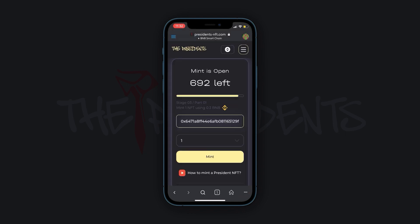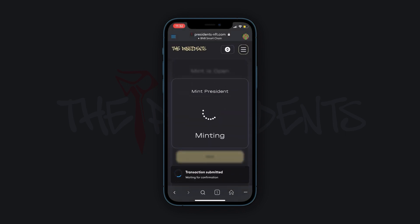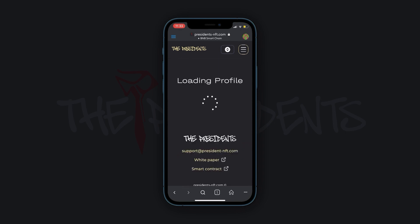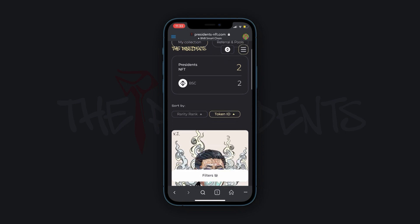Remember, if you don't have the right amount of balance, the Mint button will be inactive. Don't forget about the gas fee as well. Congratulations, you have minted the President NFT. When visiting your profile page, it will already be displayed there.